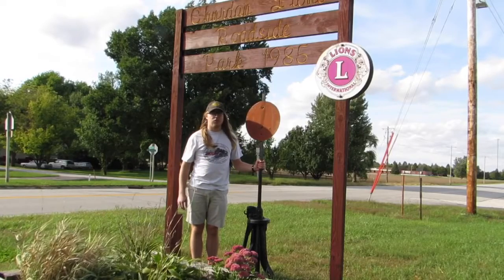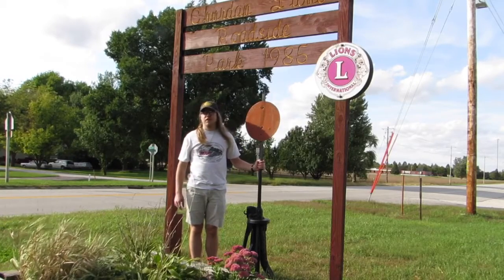The three switch stands I just showed you are railroad memorabilia here in Churden, Iowa.